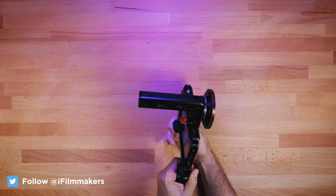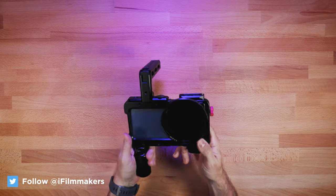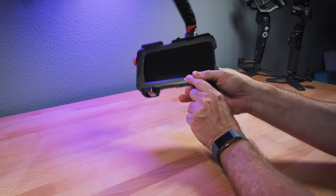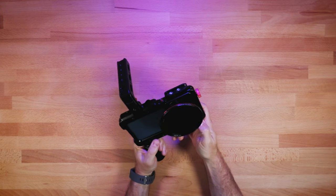Today I'm looking at a new lens from Beast Grip, and it's buried somewhere underneath this rig. Let me just quickly go over what I'm using here.